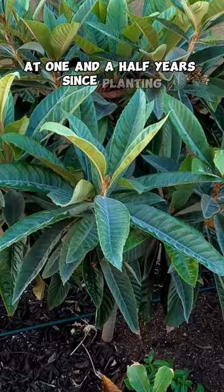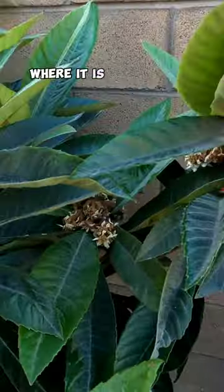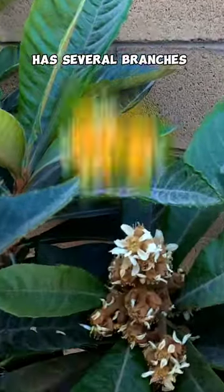At one and a half years since planting, you can see a dramatic change in your loquat tree — where it is much bigger and has several branches that are producing flowers.